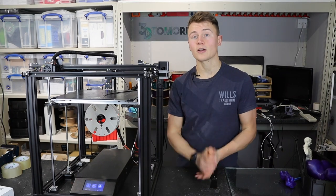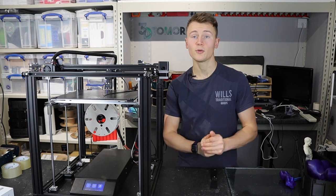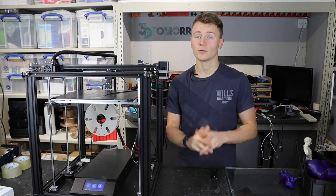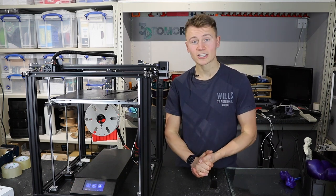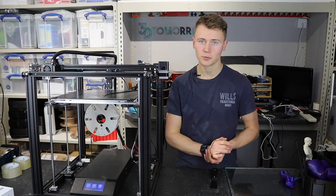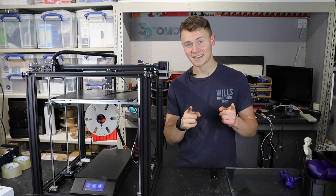Coming up we've got the Zortrax Inventure review, and I'll be doing some tutorials, more time lapses, and the usual stuff. Anyway, if you enjoyed the video give it a thumbs up and don't forget to subscribe — I've finally hit a thousand subscribers, thank you very much. See you next time!